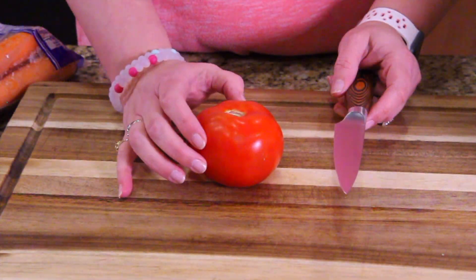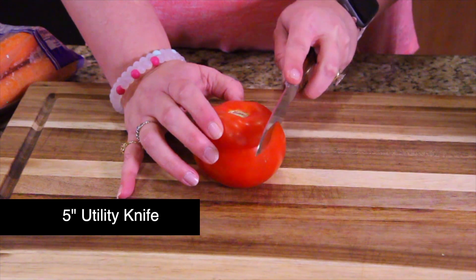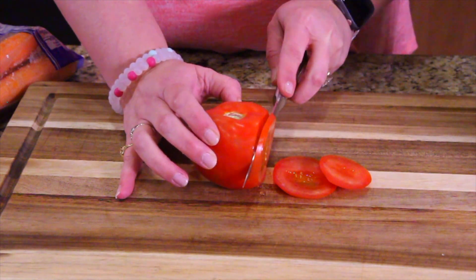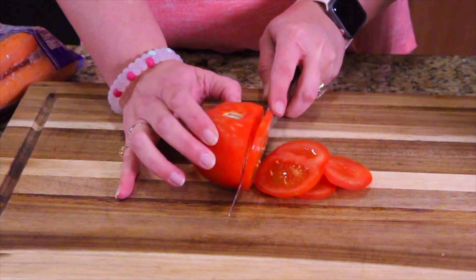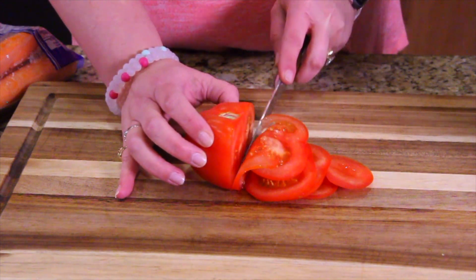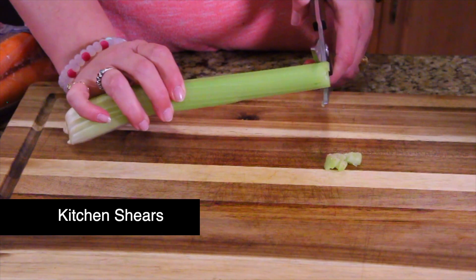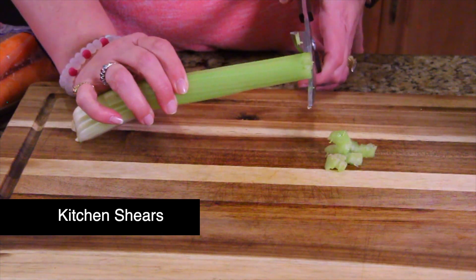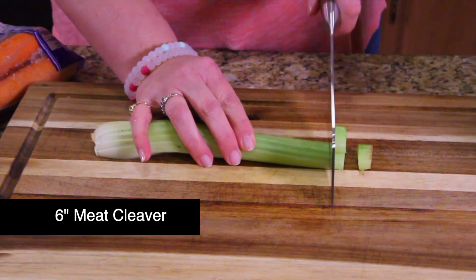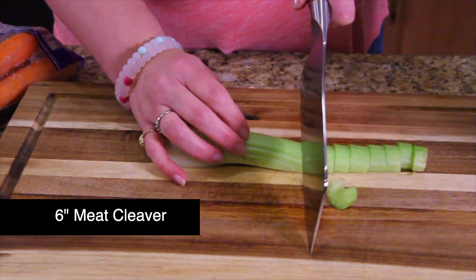You guys ready? First, we're going to try and slice as thinly as possible with the all-purpose knife on a regular tomato. This one's a little ripe — the outside's got some really soft spots — so we're going to do some nice thin cuts. For safety reasons, I'm having Tammy do the cutting. Now we're going to try the shears, making a bunch of cuts on the celery. See how well it cuts through? Look how soft and smooth — you'd think that celery was made out of butter.